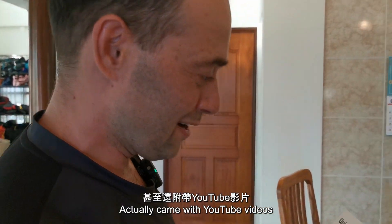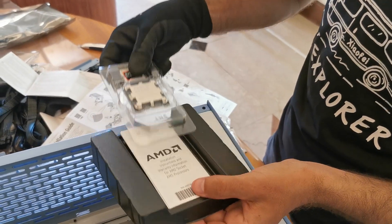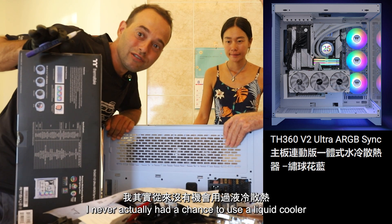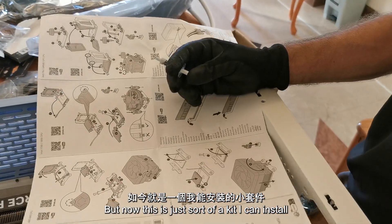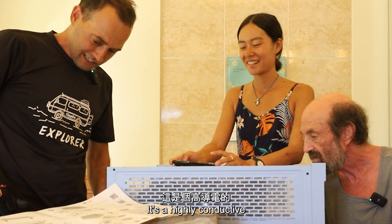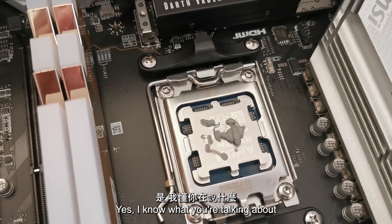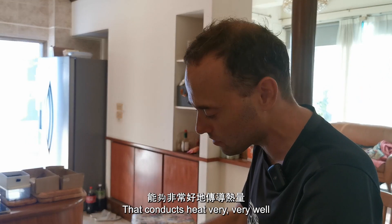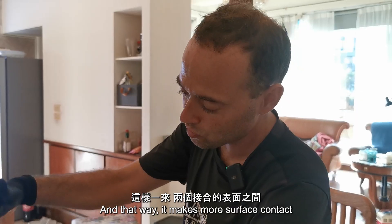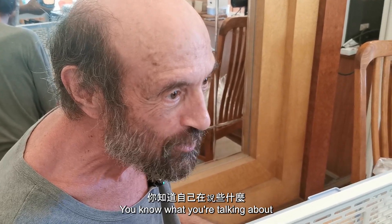It actually came with YouTube videos showing each individual step. The CPU has no pins at all — it's just flat, it just sits in. That's what I'm really excited about. I never actually had a chance to use a liquid cooler before, but now it's just a kit I can install. This thermal paste is probably some kind of silver compound. It's not — it's a highly conductive metallic paste. We're putting two flat surfaces together, and because they're not perfectly flat to a billionth of an inch, you put the gel in there and it squeezes to make more surface contact between the two surfaces.